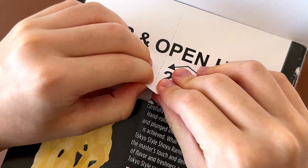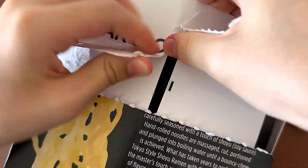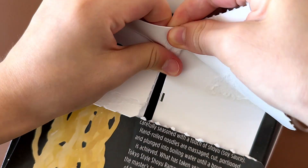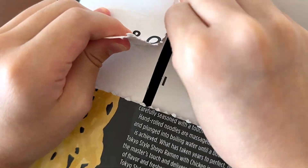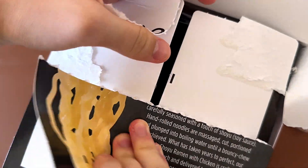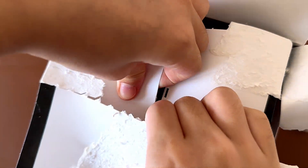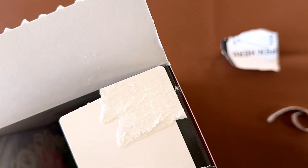They make this box really fun and easy to open. This is what one container looks like — it's all noodles, chicken, and vegetables in it.